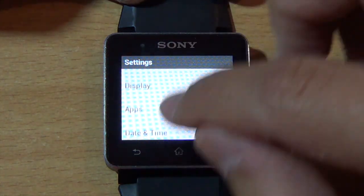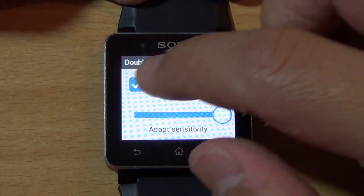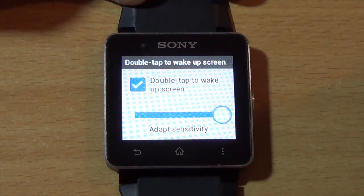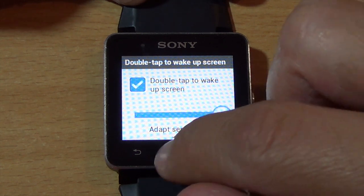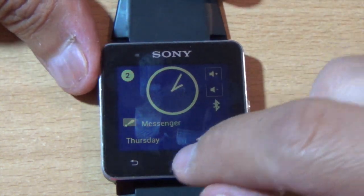You can select the wake-up option from settings — go to screen display, then double-tap to wake up screen, and there you can adjust the sensitivity. With this checkbox you can activate it.